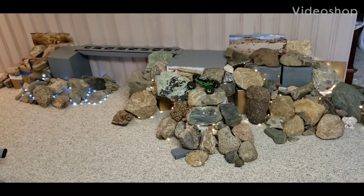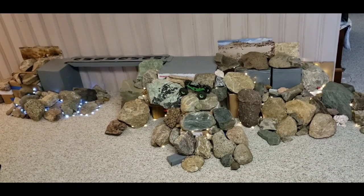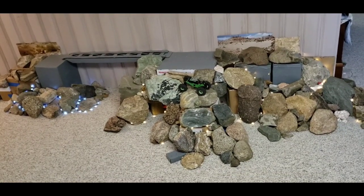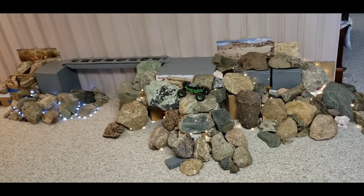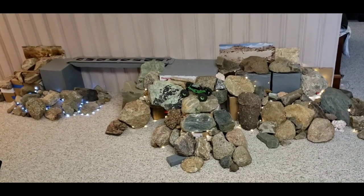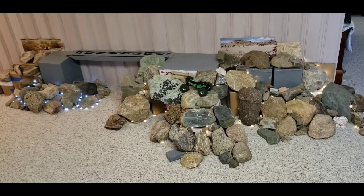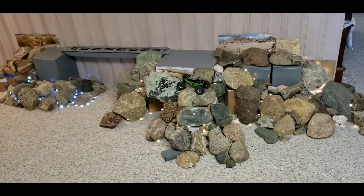Hello everybody, welcome back. We're going to do a couple of things different in this video today. First thing, we're going to rechristen this the Center for Off-Road Research, Shenanigans, and Science. Because when you use the word science, it adds an undeniable credibility to whatever crap is said in subsequent statements. Everything in my video is stuff I make up — it's all opinion, so sue me, or don't. You can't sue somebody for opinion. Every video I make is opinion.